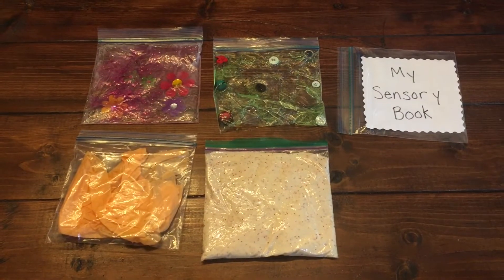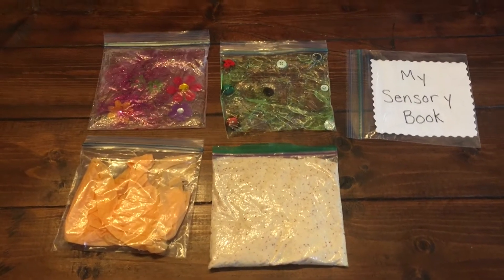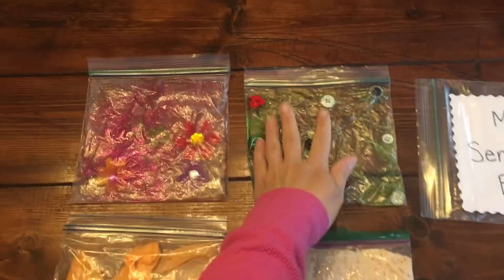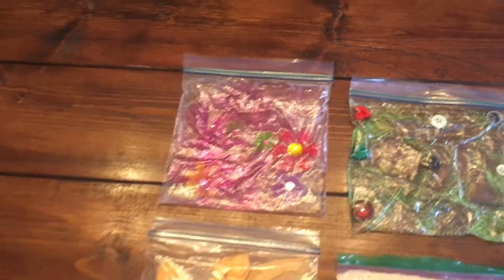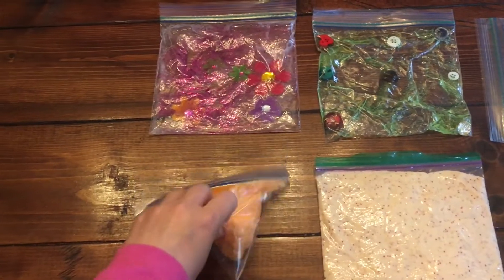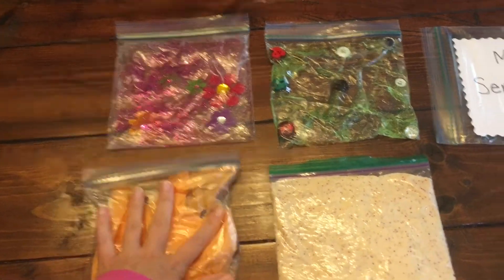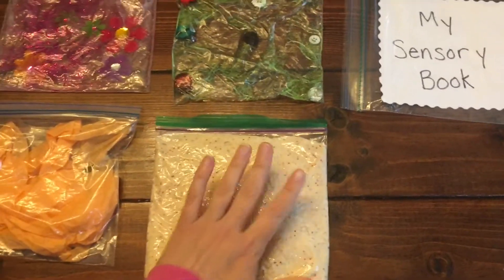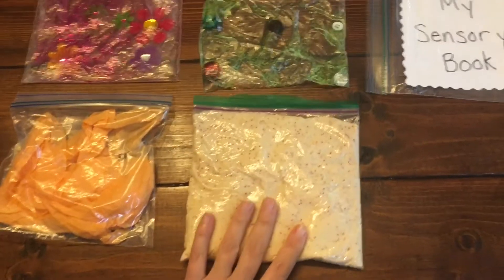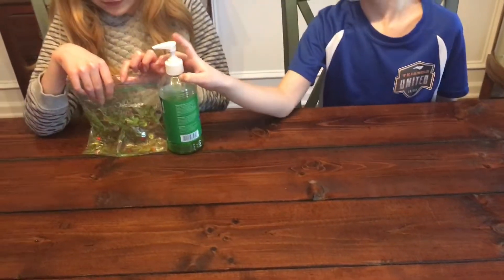We are going to have five pages in our sensory book in addition to the title page. Some of what we included was some gel with buttons, some gel with glitter and flowers, some tissue paper. I've had a number of kids who really liked the sound of crumpling tissue paper over the years, and my daughter is on a big slime-making kick so we have some nice glitter-laden slime, and my kids are going to be showing how we made these bags.